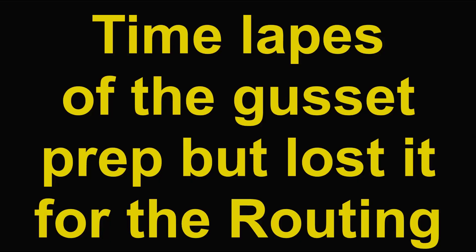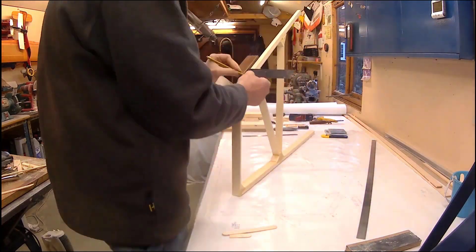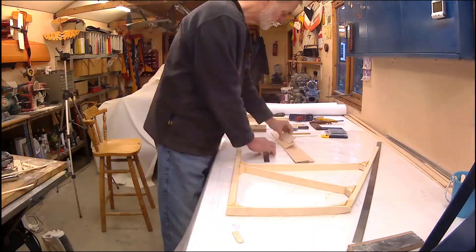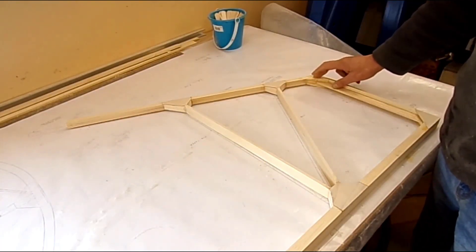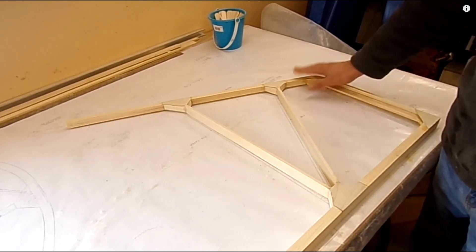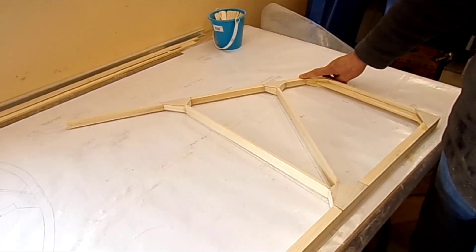Unfortunately the time-lapse of the gussets was lost, so you can see the prep. It's really important on the fin and rudder that you have the gussets equal on each side, because people can see both sides of the fin and rudder and you don't want that showing through. They do show slightly through the covering, but you want to make it as nice as possible. I had a bit of an issue with the gusset here because of the extra material I put into the cheek blocks, but I got round that and the gussets have all worked out extremely well. I'll talk about these gussets in the next episode. So, 19 hours total.